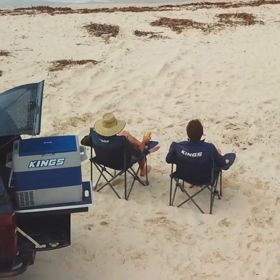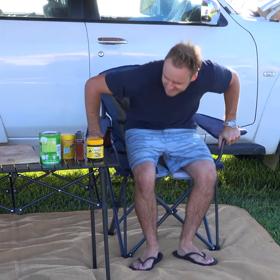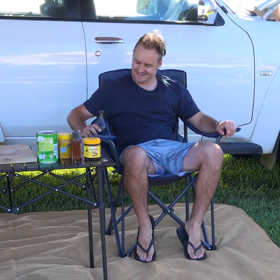It doesn't matter where you set up camp, you always need a comfy chair to sit on. Full Drive Supercenter has you sorted with the decked out Throne Camp Chair.